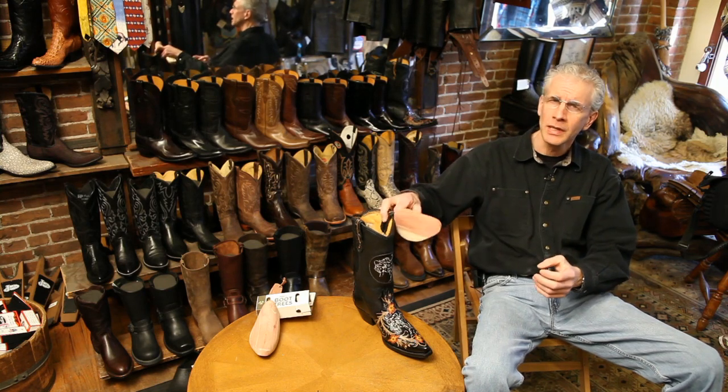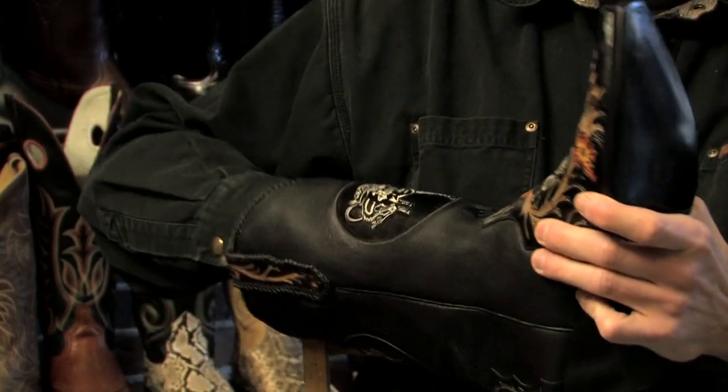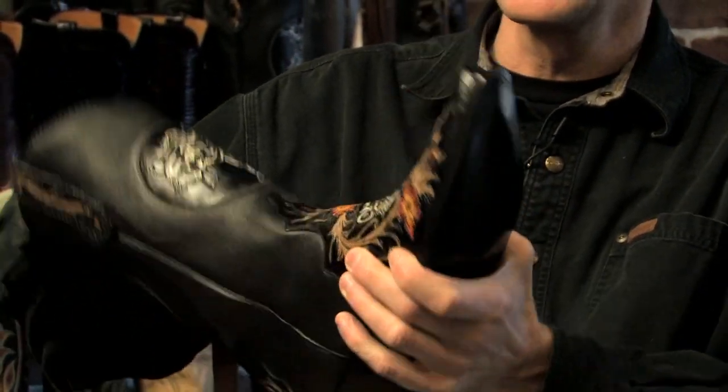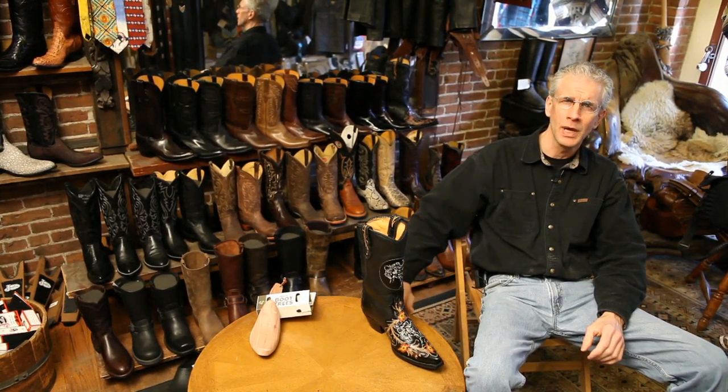It's a nice smell. They can also keep the boot from the toes curling up. Basically you just take it and slide it down inside the boot — there's a telescoping effect. It flattens out inside the boot, which keeps the boot rigid and absorbs the perspiration. That'll go a long way to keeping your boots from getting smelly.